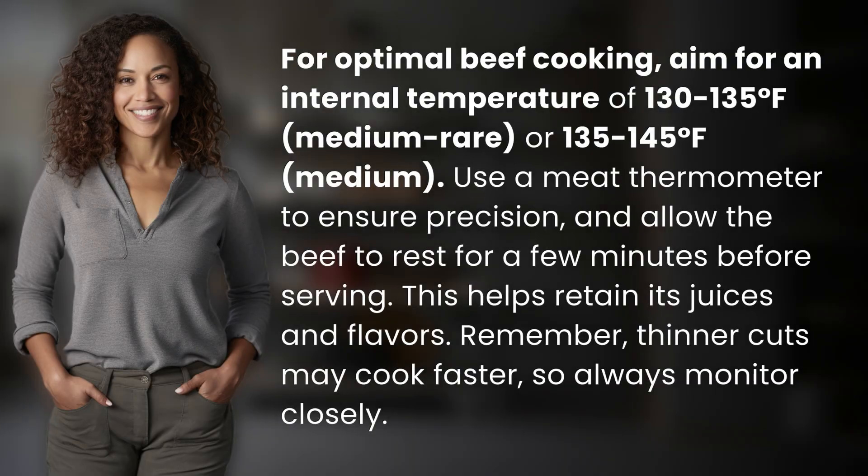For optimal beef cooking, aim for an internal temperature of 130 to 135 degrees Fahrenheit for medium rare, or 135 to 145 degrees Fahrenheit for medium. Use a meat thermometer to ensure precision, and allow the beef to rest for a few minutes before serving. This helps retain its juices and flavors.